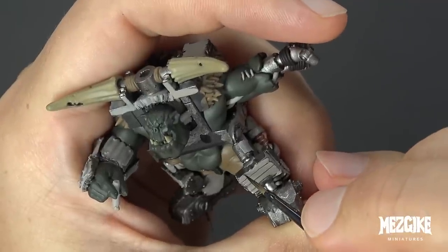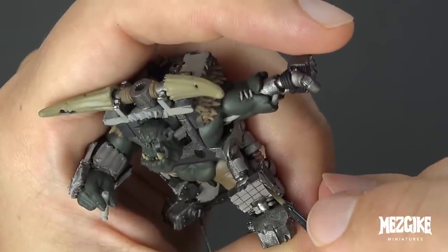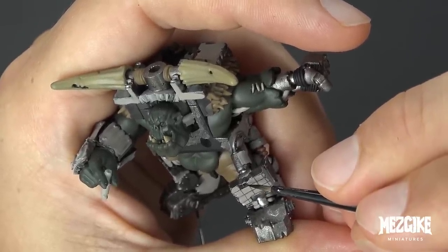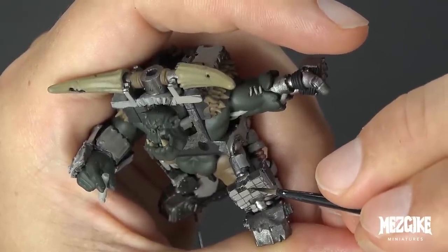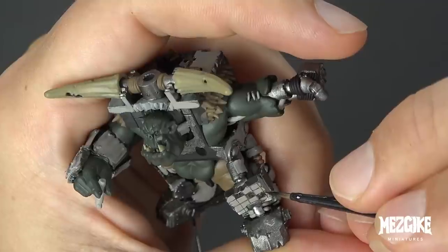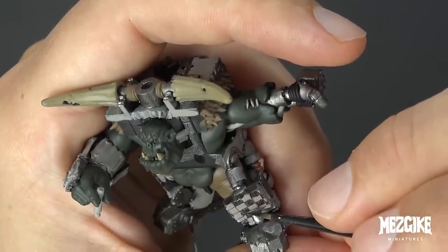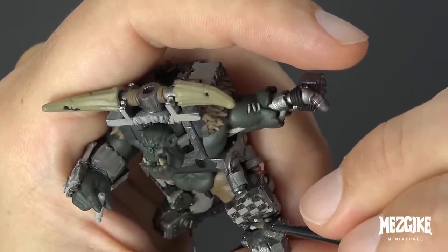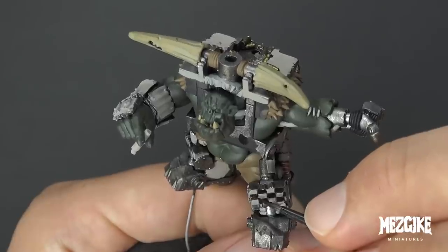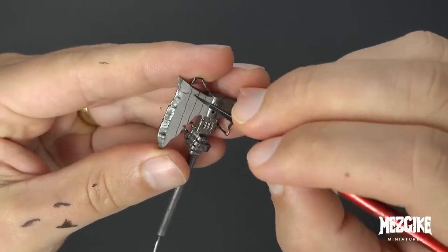We're using some thinned down Abaddon Black to paint some very thin lines — as thin as you can make them. Start horizontally first, then cross them with some vertical lines, making a grid pattern. Once we've got our nice neat grid, we can start coloring in our squares. Start with one black square, then color in the next diagonally opposite square and so forth. What we're not going to do is get impatient and start painting some random square on the other side of the checkerboard because we'll most likely do it in the wrong square. Once all squares are done correctly, do a second coat. Then let's do the exact same thing to both sides of the axe blade.